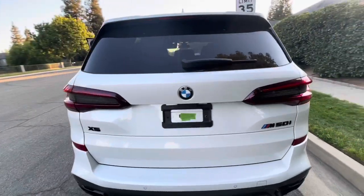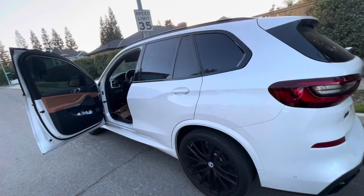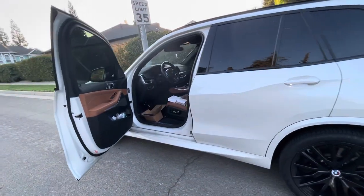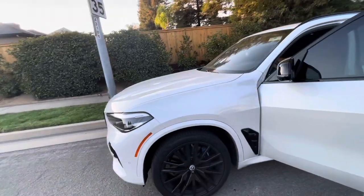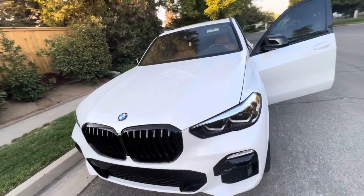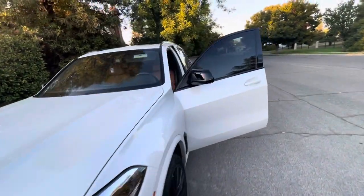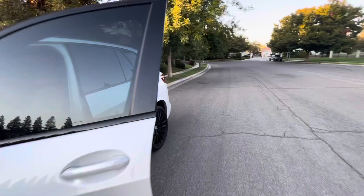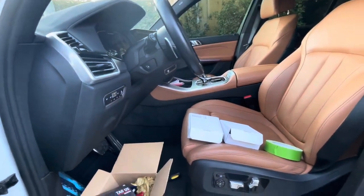The BMW dealer told me it won't be here maybe until October, and if you do an online order and it doesn't come in within a month, it cancels itself. So I'll just cancel it if it comes anyway. But I was finally able to get it on paddleshifters.com — it came in today and it took less than a week because I got expedited shipping.